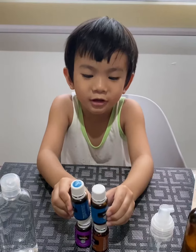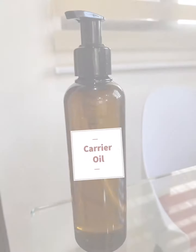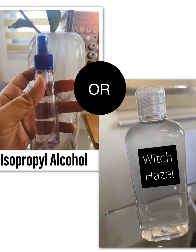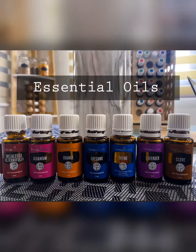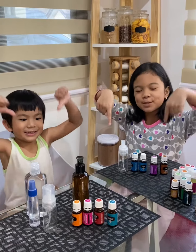Here are the ingredients. Check on the steps below.